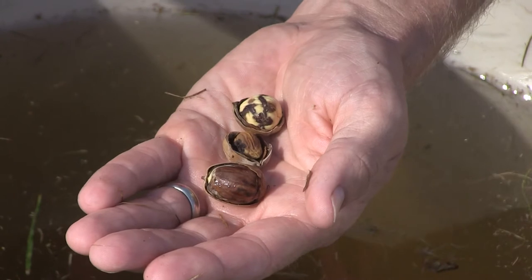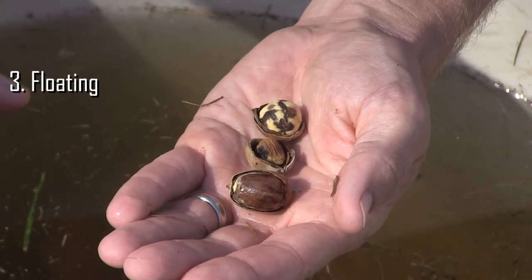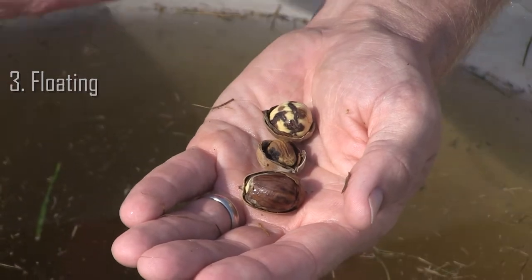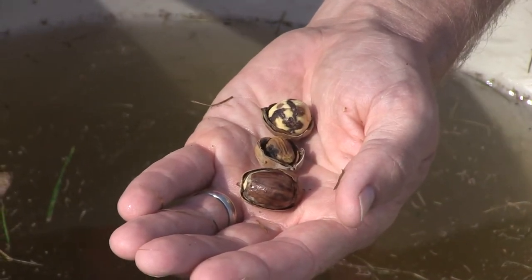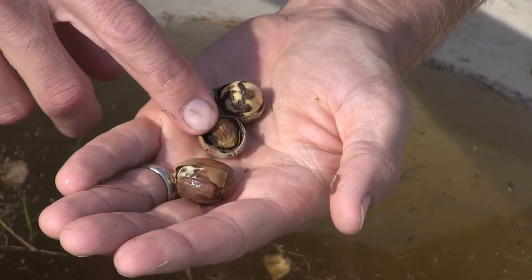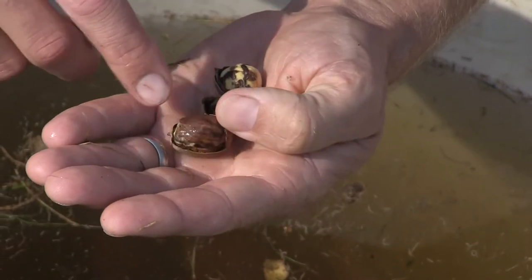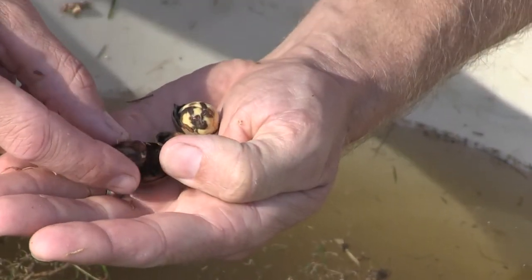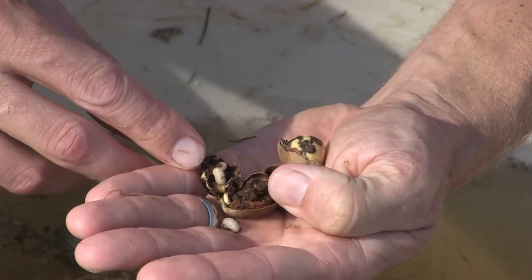We're on to stage two of preparing our acorns for either planting or for sale. We wanted to show why we float them - non-viable acorns either never filled completely, or they have a pest or pathogen. The weevils have decimated some, and here you can see some fairly mature weevils that are about ready to chew themselves out.